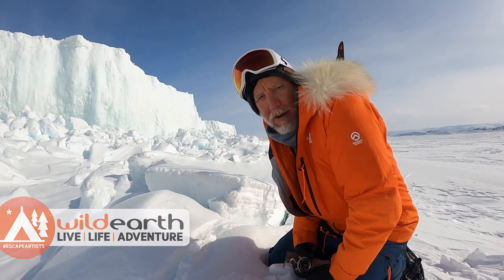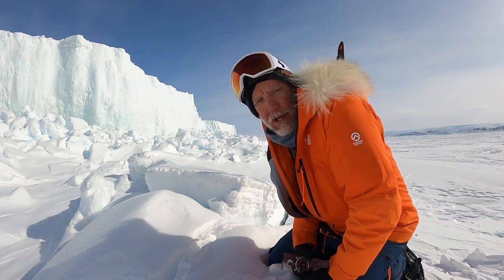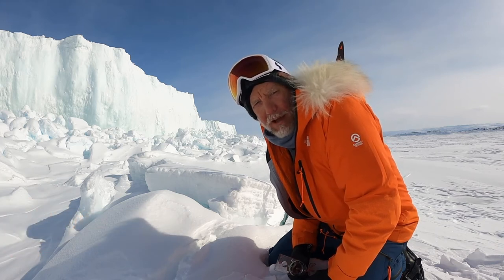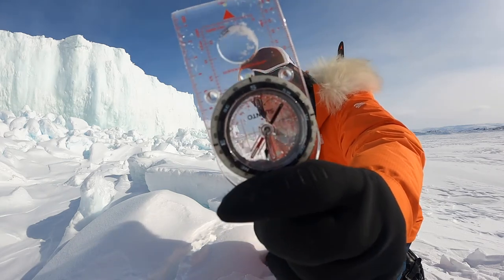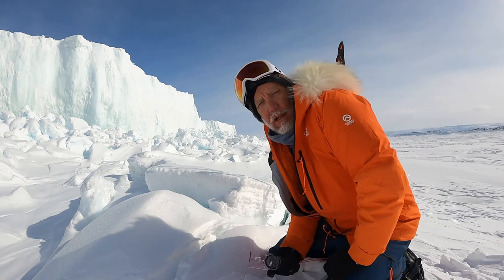Hey, my name's Jeff Wilson. I'm here in the Arctic on training for a North Pole expedition coming up on the Arctic Ocean. Just going through one of my most favorite and vital pieces of kit. One of the simplest is this little guy — the Suunto M3 Global Compass.